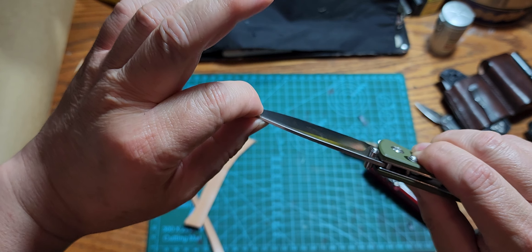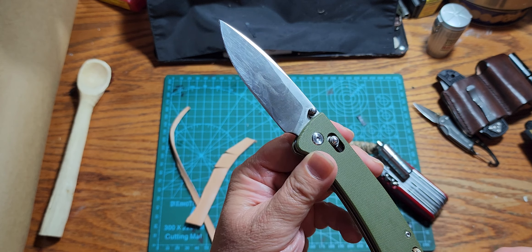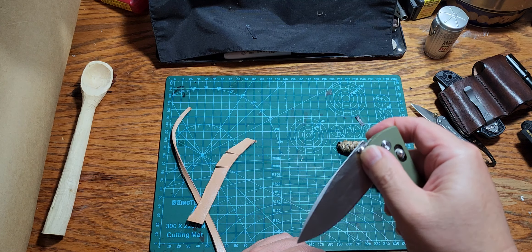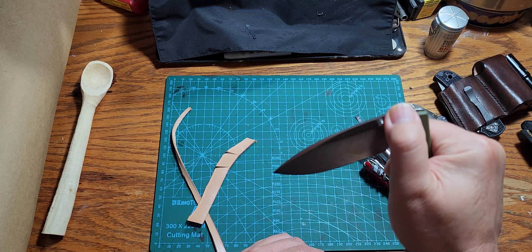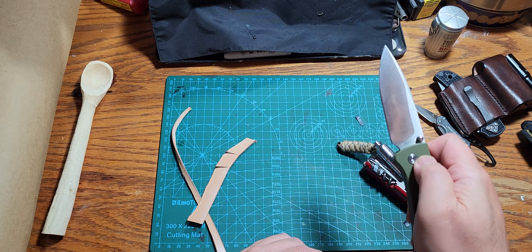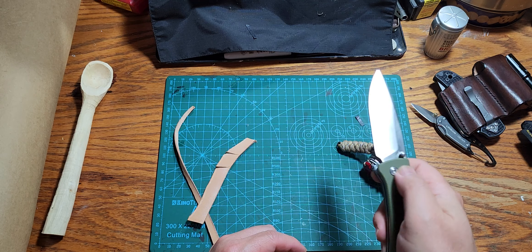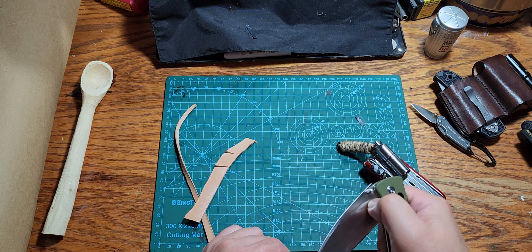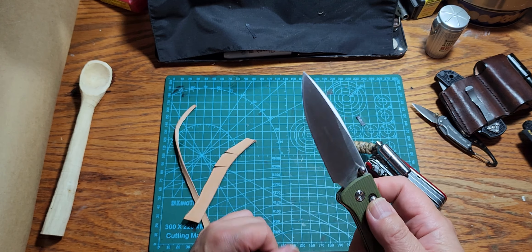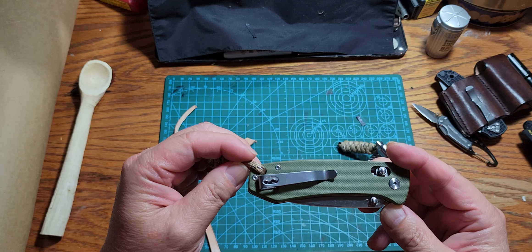The condition is about the same, with slightly more play only because I loosened it up. I loosened it because I wanted the action to be a little smoother when opening and shutting, and it's pretty drop-shutty now. As for the thumb stud openers — I'm not very skilled at flipping them open, but I'm sure anyone used to flipping them could do it easily.